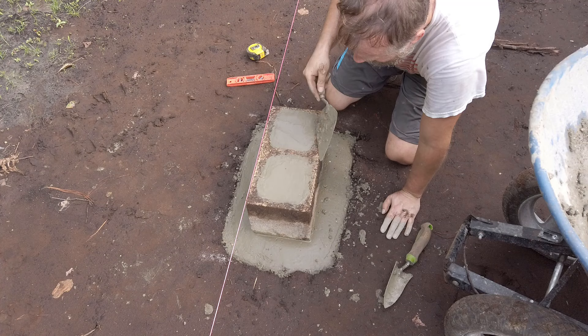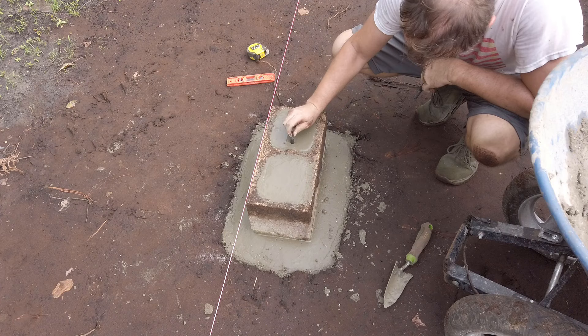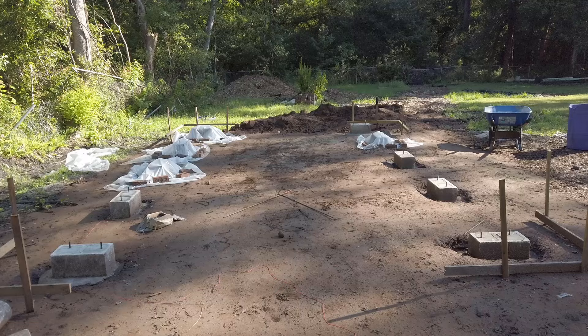Finally, some anchor bolts. There is code on the placement of anchor bolts — you don't want them sticking up too high, but you also don't want them too low. Basically, you want them sticking up the thickness of your sill plates and termite shields, if you're using those, plus a half inch. I'm going to cover these up and wait 72 hours before setting my sill plates.